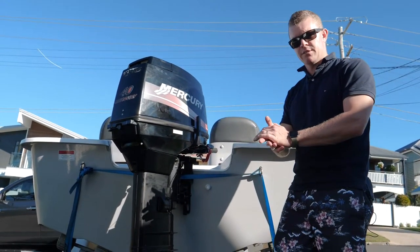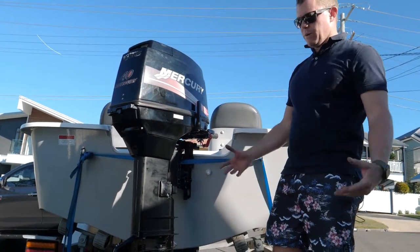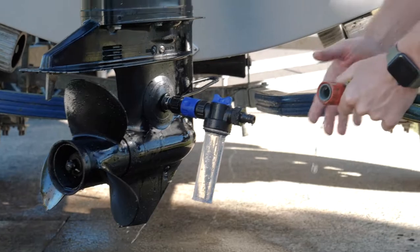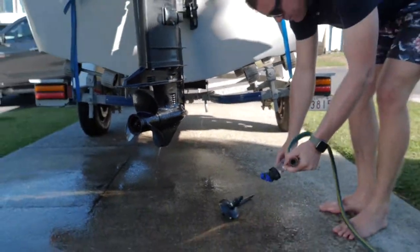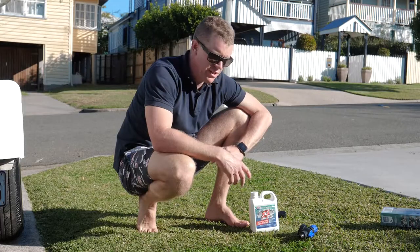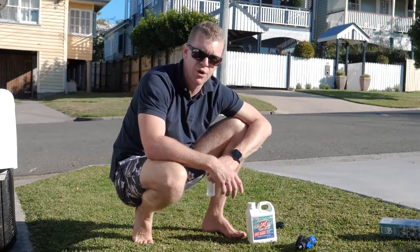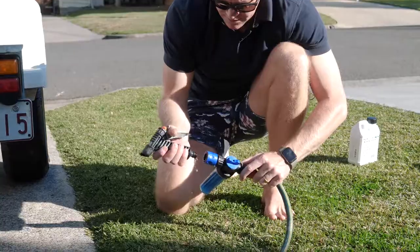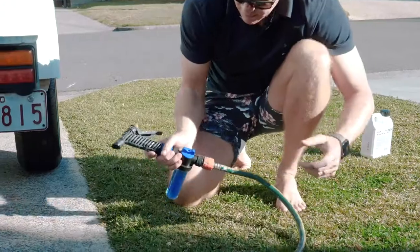When the thermostat's closed, it's directing water straight out of the outboard, not going through the cooling system — so you're missing a lot of the cooling passages. You want to make sure that thermostat's open so the applicator and the SOS can go right through the motor and remove those salty deposits. You can also use this to wash the salt deposits off your boat — a great way of breaking down the salt that gets put on there throughout the day. Connect it on and you're basically ready.